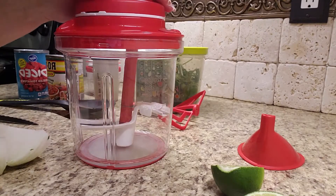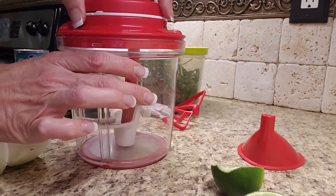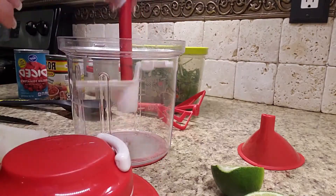Hi guys, it's Heather. Welcome to our Tupperware Power Chef, one of our favorite pieces. Let me show you a little bit about it.